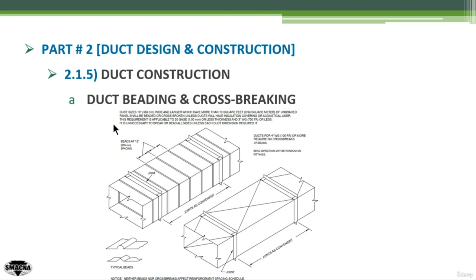In summary, you are allowed to do duct cross-breaking or duct beading unless you have insulation on the duct from the outside or inside, because this will create air bubbles or air gaps that can lead to condensation and the removal of the insulation. Duct cross-breaking is applicable between the two transfer joints of the duct.